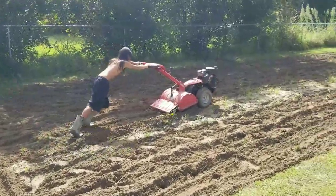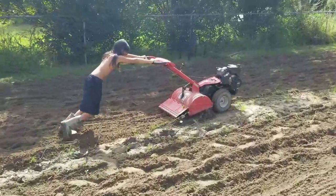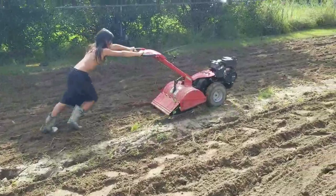We got Leland out here this morning with a tiller for the first time. He's big enough to guide it, not big enough yet to start it, but he can certainly hold on to it and guide it.